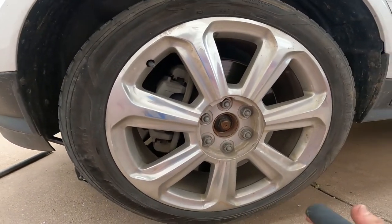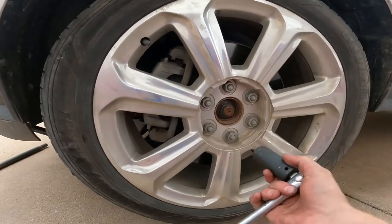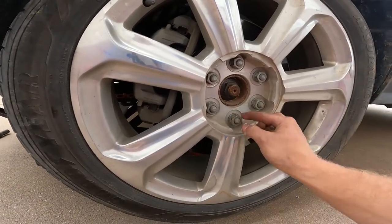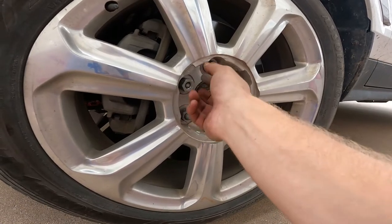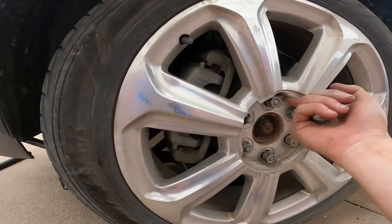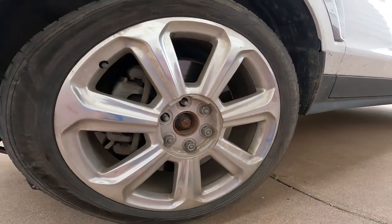Now that we've got the car safely on jack stands — with the jack under there as extra precaution — we can go ahead and remove the lug nuts, which should be pretty loose from breaking them free down below. Then we can remove the wheel and get right to our brake caliper.